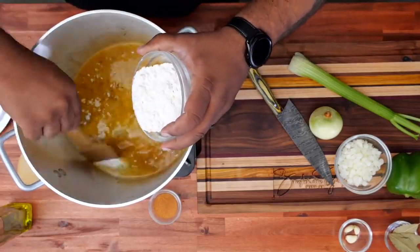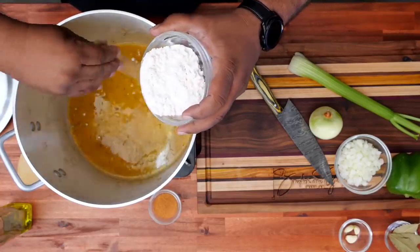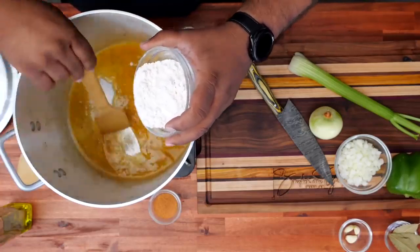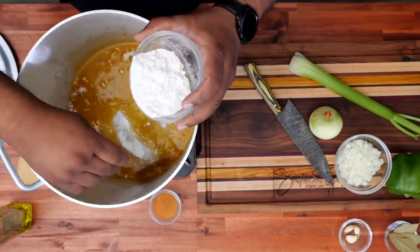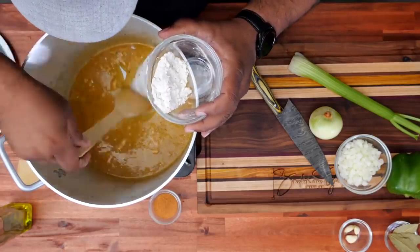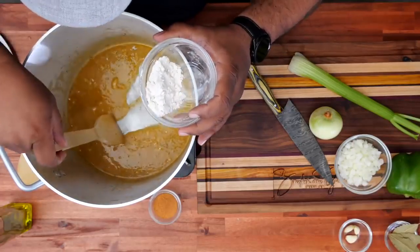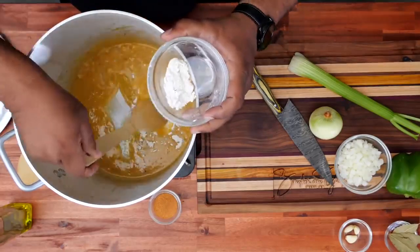We'll just start moving this back and forth. Be careful — the way I'm doing it, sometimes if I hit the side it'll splash up, and believe me when I tell you this oil is hot. Just a little bit more. Keep going — we don't want any lumps. I want you to look at the texture. See how I'm starting to sweep it? It doesn't just immediately go back. We still got a little bit more flour to put in here.